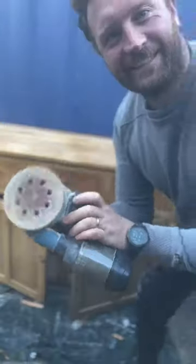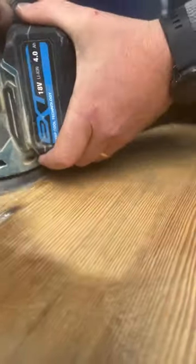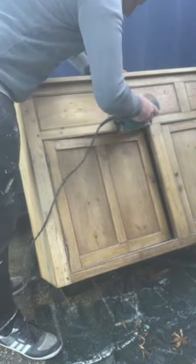Now it's time to get it all ready for sanding. And a bit more sanding. A little bit more. And the battery ran out so I had to get the other one out.